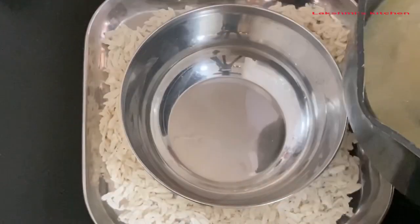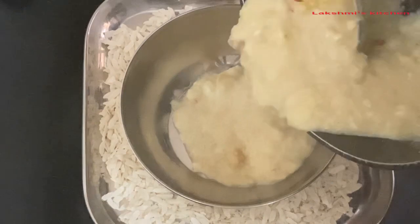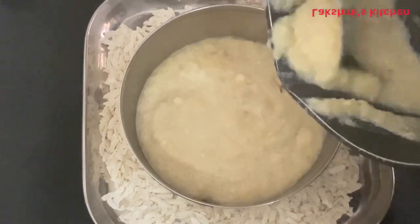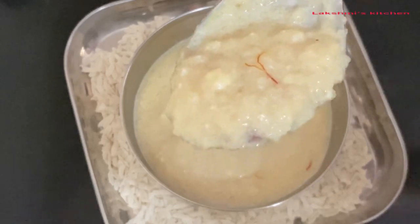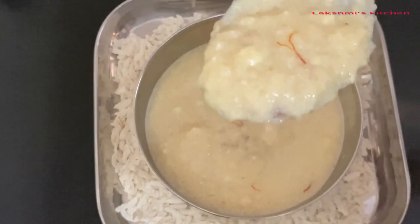8 inches of rice and about 2 inches of oil — this is the first ingredient of the Krishna Janmashtami dish.